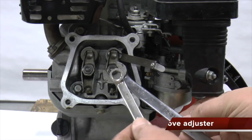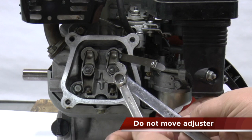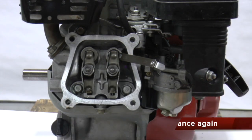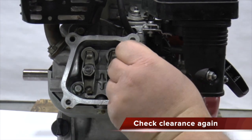While holding the adjuster nut from turning, tighten the lock nut against the adjuster nut. Check your clearance again and make any needed adjustments. You should have slight drag on the feeler gauge.